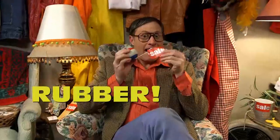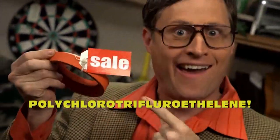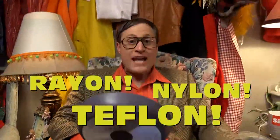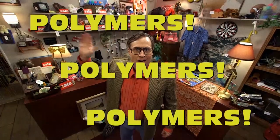This week only, Sal's one-of-a-kind once-a-year polymer sale! 50 to 75% off anything made of polymers — rubber, that's a polymer! Polystyrene! I recommend some polypropylene! Low-density polyethylene! High-density polyethylene! You want some polytetrafluoroethylene? We got it! We've even got polychlorotrifluoroethylene! Polymers aren't just plastics! Rayon! Nylon! Teflon! Wool, silk, even cotton — polymers! The word has lost all meaning.